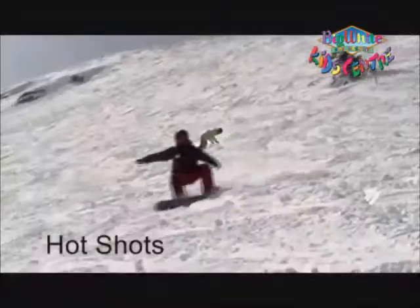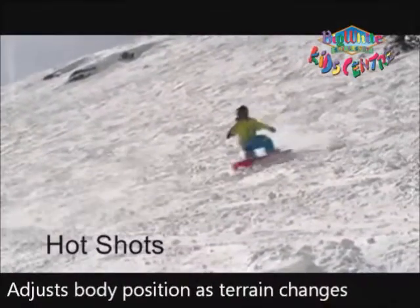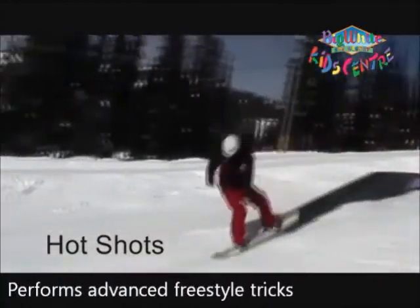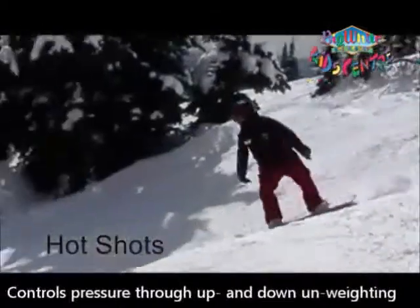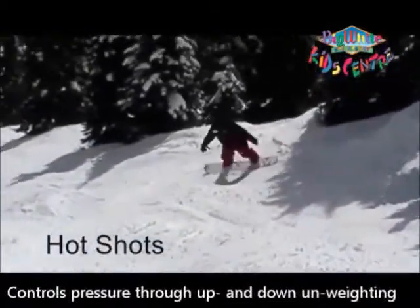The Hotshot Snowboard level at the Kids Center is for students who can ride aggressively by adjusting their body to the changes in terrain. Hotshots are taught how to perform fast freestyle tricks on rails, boxes, and jumps, and learn how to shift their weight for maximum riding performance.